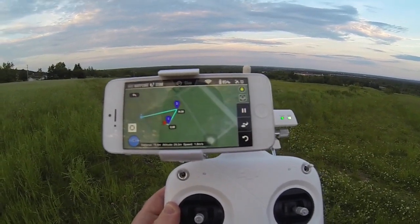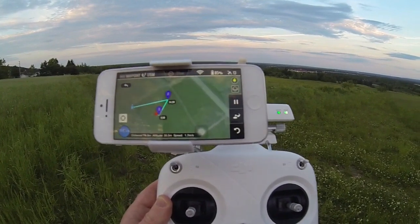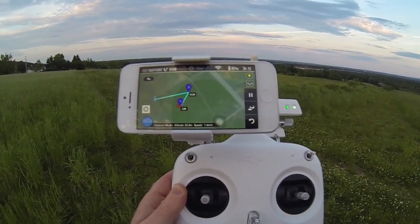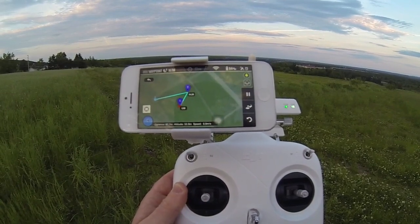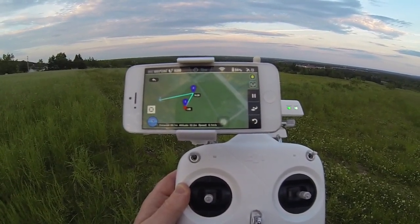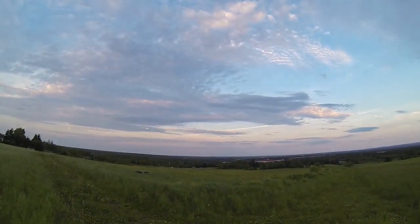I have it on slow speed, so it's going to take its time. It's almost to the waypoint. It's at 32 meters altitude and 87 meters away from me. And it has reached waypoint one. It's way up there.